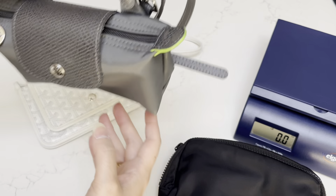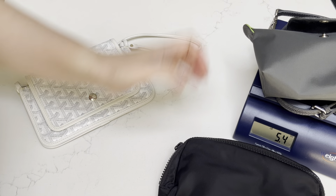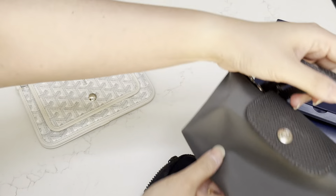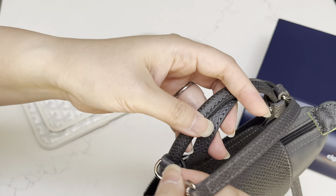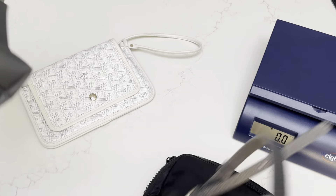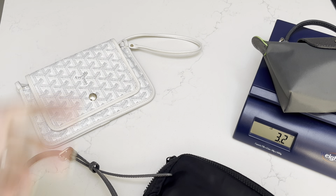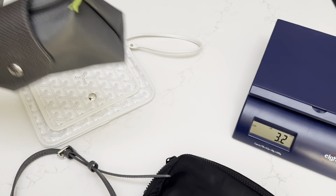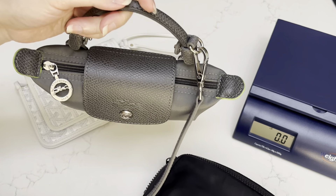Next is my Longchamp Le Pliage pouch in the color gray, and I did include a strap from Dress Up Your Purse, which I've really been enjoying. I'm going to weigh it with the strap — it's lighter at 5.2 ounces and 0.15 kg. If I remove the strap but keep the little loops that attach to it, without the strap from Dress Up Your Purse it is 3.2 ounces or 0.09 kg. So this is definitely the lightest of the trio, and having the extra strap is really convenient because it gives more versatility. It's very easy to add or remove.